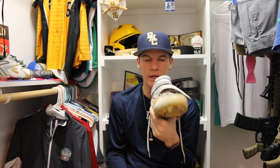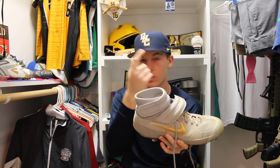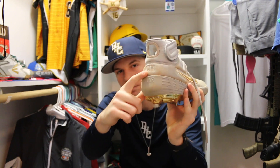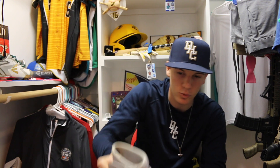These are the Nike Huaraches — I'm not sure how to pronounce it exactly, but Huaraches. I customized these, so on the back it says CH for Carson Hardy. And on the front it says PHW, which stands for Pure Hard Work.